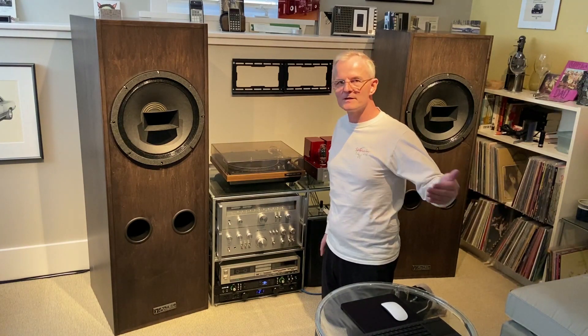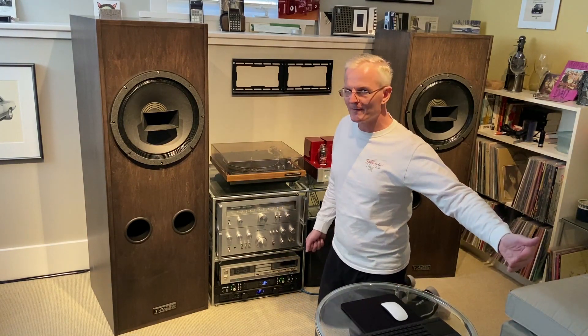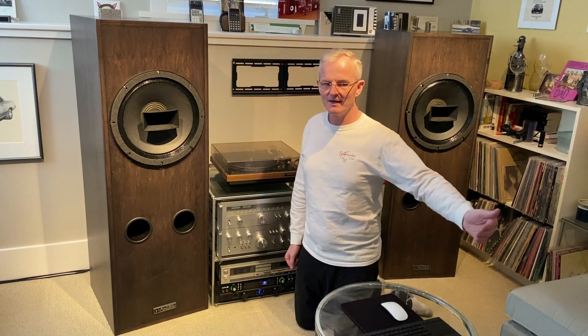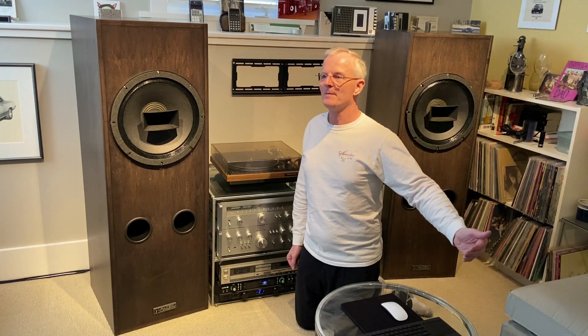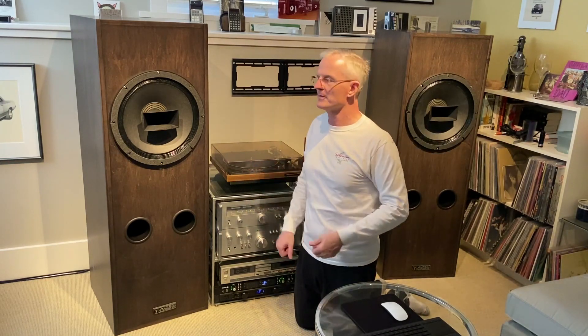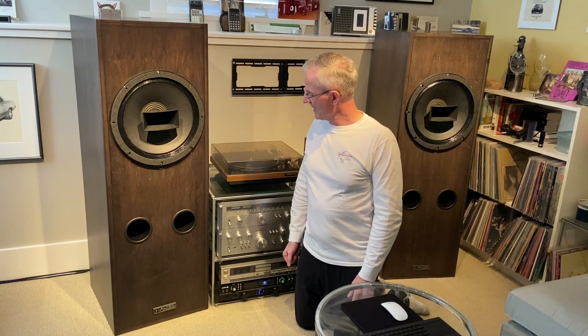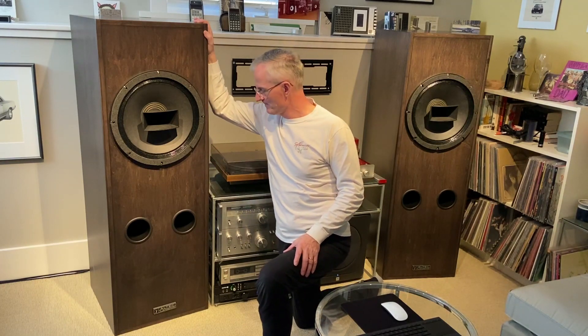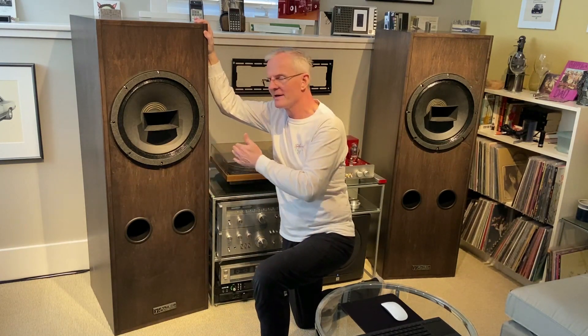I'm also sitting fairly close to these speakers, kind of in the middle of my room, so it's not the optimum bass response in the middle of the room. But I can adjust for that dynamically with the sub. If I move my listening position back another two feet, then the speakers by themselves obviously provide more than enough low frequency response. When you build a speaker like this, you can play with the amount of damping. I've got the thing fairly well damped with really high-end damping materials and a really nice design where all alternating surfaces are damped.